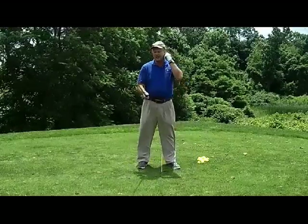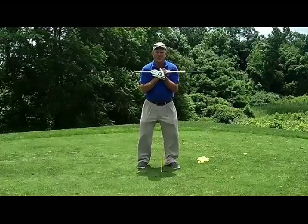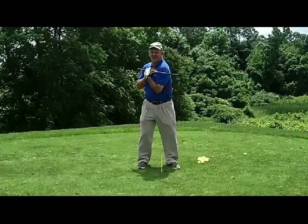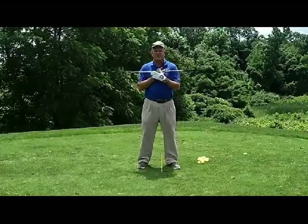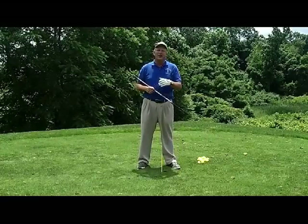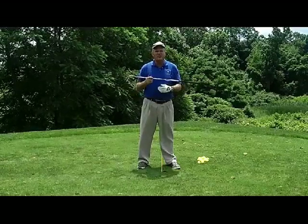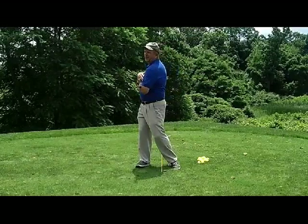Coiling is if I take the top of my upper body and I don't do a whole lot with my lower body, and I go right to here, and all of a sudden my voice changes — well, that's coiling. That's what we want to do. The problem with the rotary swing is most people want to turn too much. They get here and they turn their whole body, and you'll notice my voice doesn't change. It doesn't change because I'm not coiling.